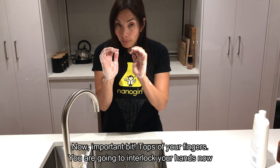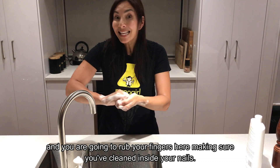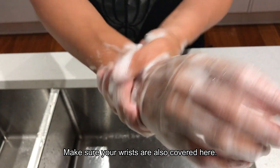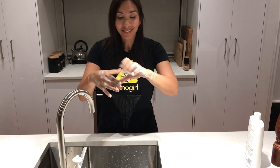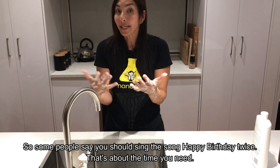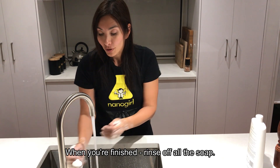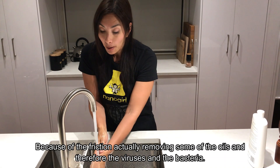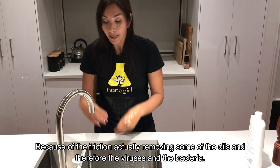Now an important bit: the tops of your fingers. Interlock your hands and rub your fingers here, making sure you've cleaned inside your nails. Make sure your wrists are also covered. Don't forget your thumbs. Some people say you should sing Happy Birthday twice — that's about the time you need, and it is longer than probably most of you are doing it. When you're finished, rinse off all the soap. The important thing here is rubbing your hands together, because the friction actually removes some of the oils and therefore the viruses and the bacteria.